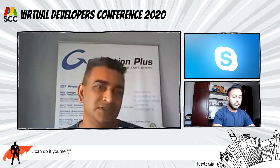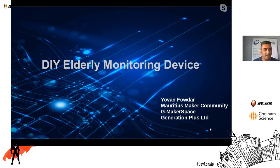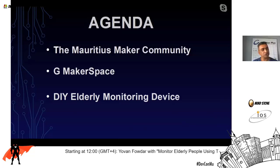Hello everyone, good morning. Today I'm going to talk about a device you can make yourself around a microcontroller. The agenda today is: a little about the Mauritius Maker Community, the makerspace, and how we are going to assemble the device.